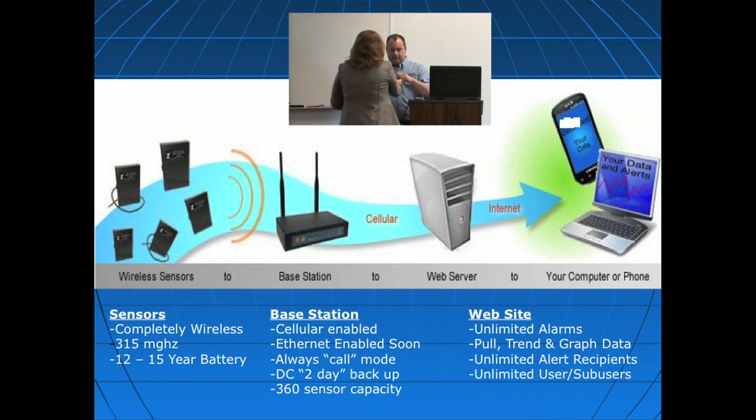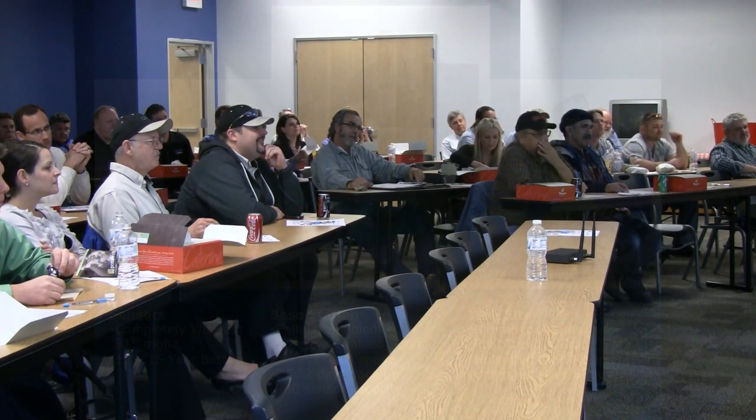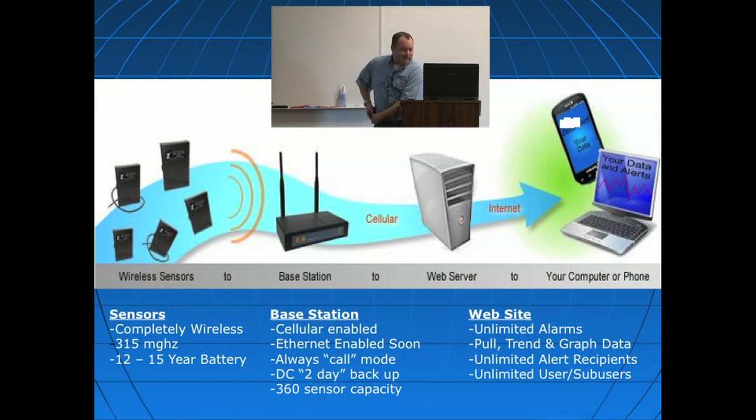You don't require a landline phone or anything like that. We also have an Ethernet version of our base station available for those that don't want the recurring cost of the monthly cellular fee. It's very affordable — about the price of a landline phone gets you 10 megabytes of data, which supports up to 10 sensors operating throughout the month. One key benefit of cellular is that if you lose power, you still get the data. The cellular modem will actually run for up to two days on its backup battery, so you can lose power for quite some time and still receive data.